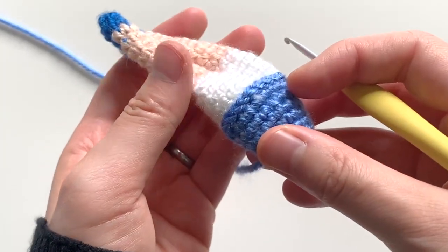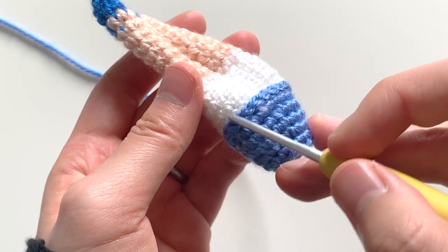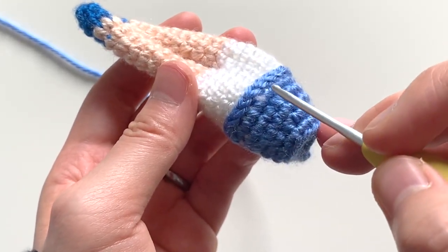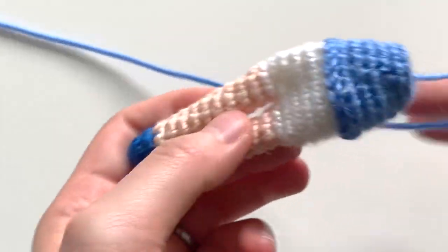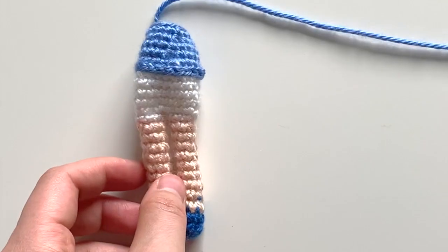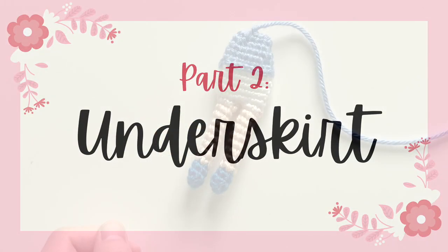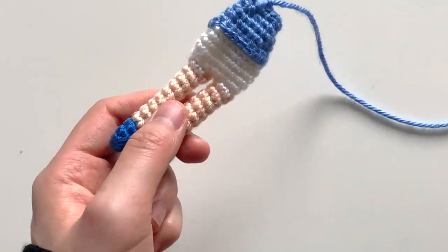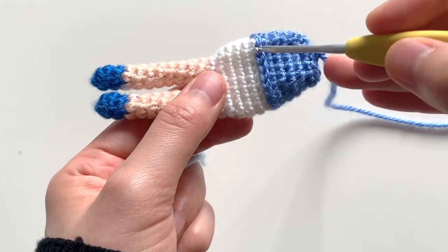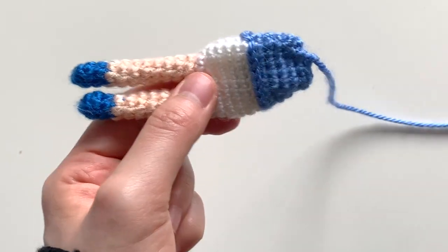You are going to be working through the bottom loop for the underskirt of the dress, and the top loop for the overskirt part. We'll continue with those instructions next. For the underskirt of the doll, what you're going to do is start with one of the stitches in the surface slip stitch that you made earlier.